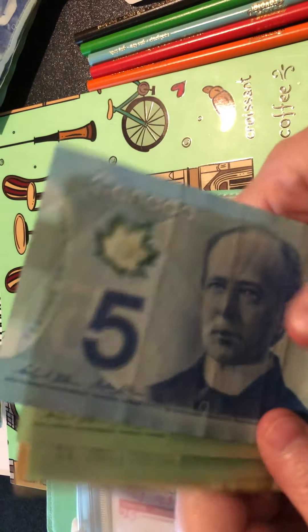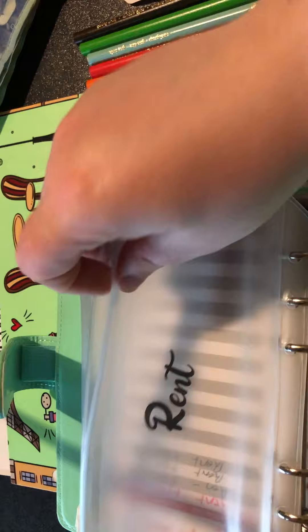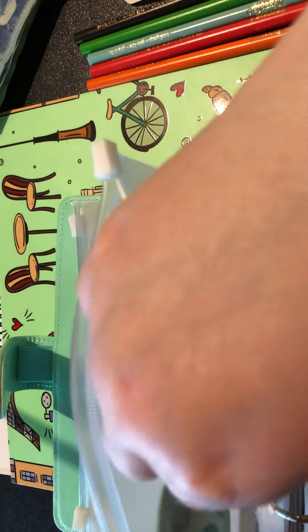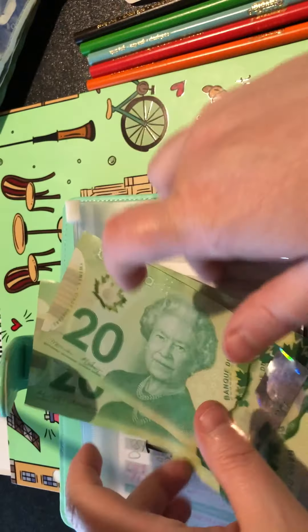Alright, so first is rent, which should be $565. 1, 2, 3, 4, 5... 20, 40, 65 - that's for rent. Insurance I think has $80 in it: 20, 40, 60, 80.